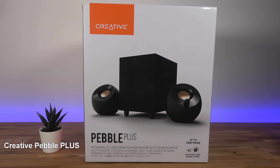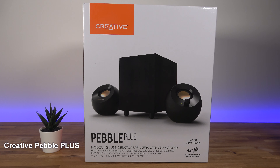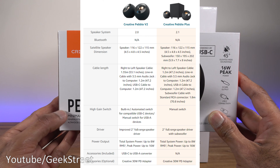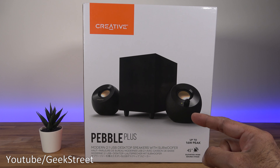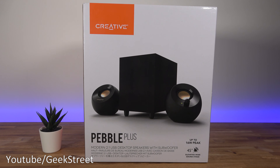Hi guys, today we're taking a look at some desktop speakers. This particular set is from Creative and it's the Pebble Plus. Details are in the description below including purchasing links. I have previously reviewed the Pebble V2 — I'll include a card in the corner if anyone wants to check it out. It's a great set of speakers, nice and compact and price-wise really cheap. The Pebble Plus is similar; the only main difference is it comes with a subwoofer. Sound level wise both are equivalent, the only key difference is that subwoofer.